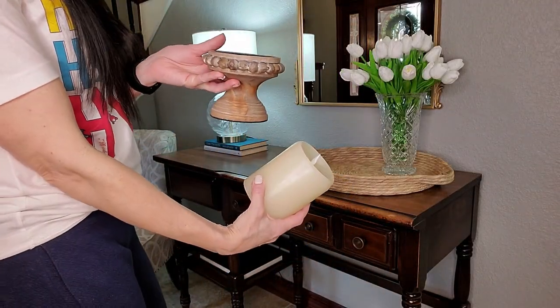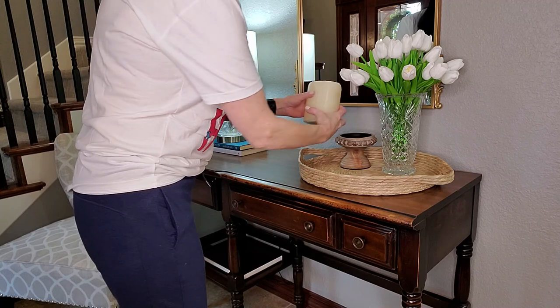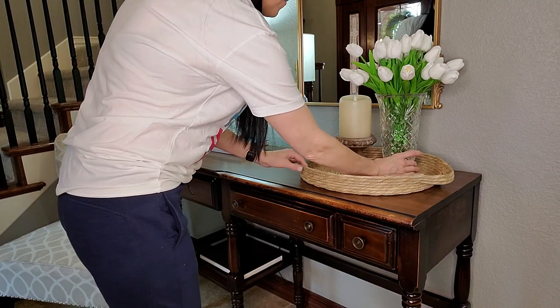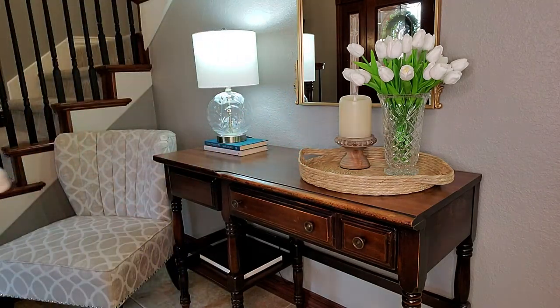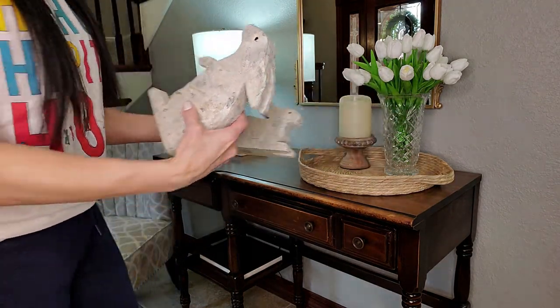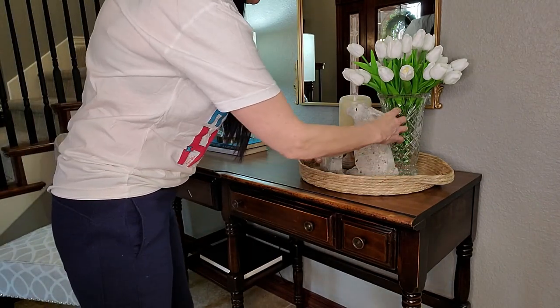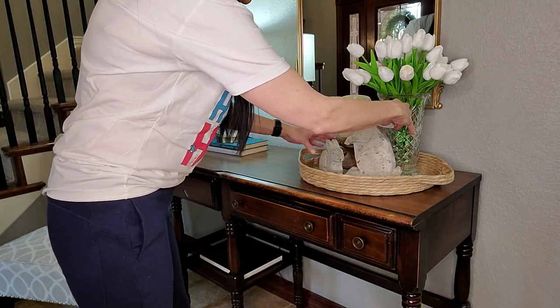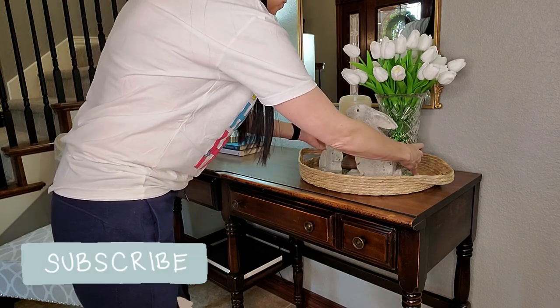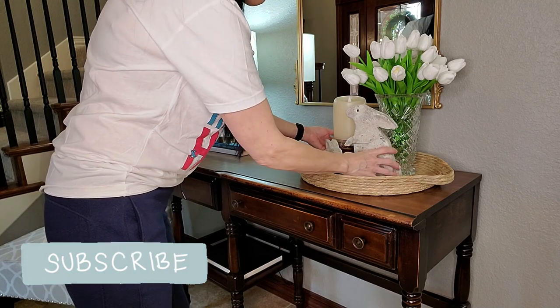Now I'm going to start placing the other items. I'm going to put this remote control battery candle back on its pedestal. I love the juxtaposition of the crystal and then these rabbits that I made over to have a concrete look with the wicker and the wood — just all of it together. I love the way it keeps your eye and your mind guessing what you're going to see next.